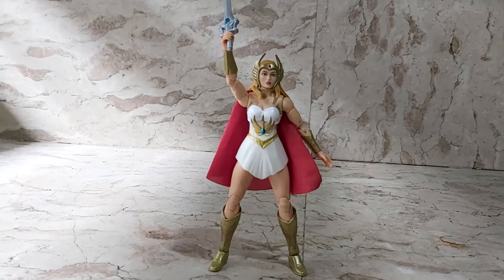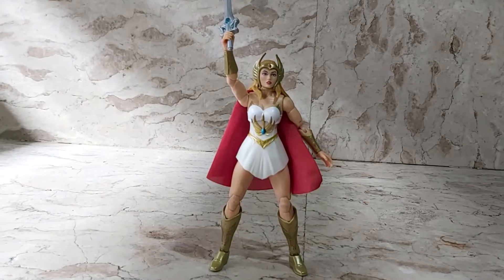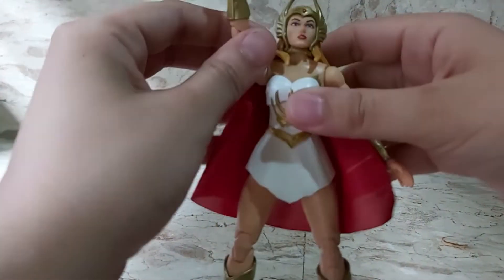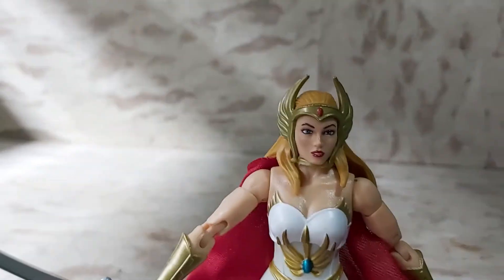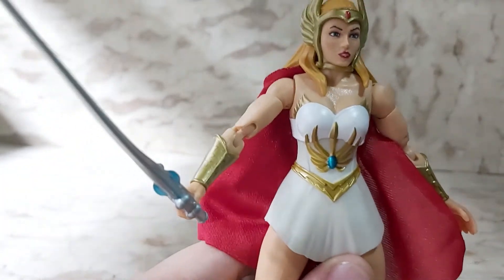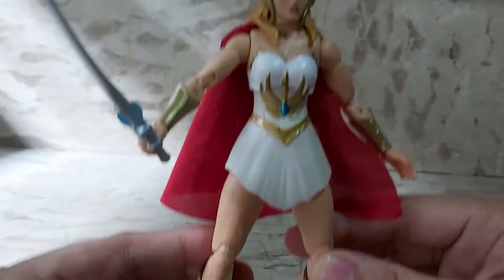Hello everyone! Today I am going to review my Princess of Power She-Ra from the Masterverse line by Mattel. So this is my She-Ra over here. Let's get a good look at her. Here she is up close. Very nice head sculpt. She really looks like the 80's cartoon that I used to watch and grew up with, so I really like this figure.